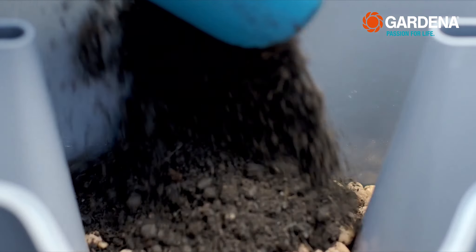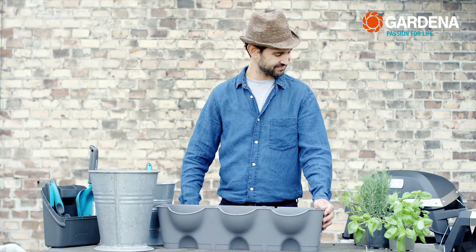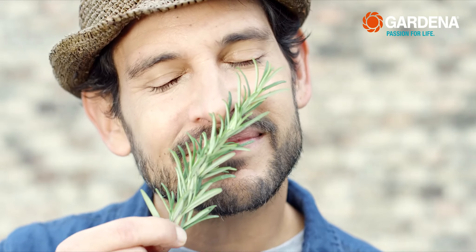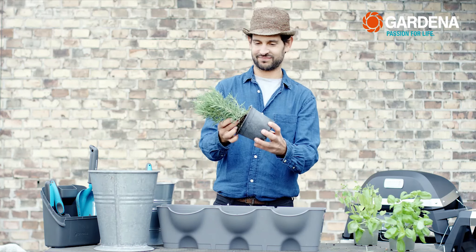Simply pour about 10 litres of soil over the top. I'm mainly planting herbs that I can use for cooking, but really, your imagination knows no bounds. Herbs, flowers, foliage — anything is possible. You can even grow vegetables such as cherry tomatoes, strawberries, and lettuce with Nature Up. Try it out for yourself.